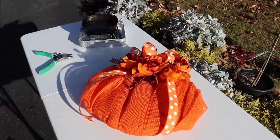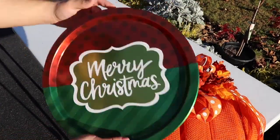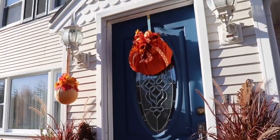To finish off this wreath, you could always take a dollar store metal tin. What we have here is a cookie tray from the Dollar Store — you could drill a couple holes or use a metal hole punch, and secure it to the back to hide any of the mesh and the zip ties that might be showing.